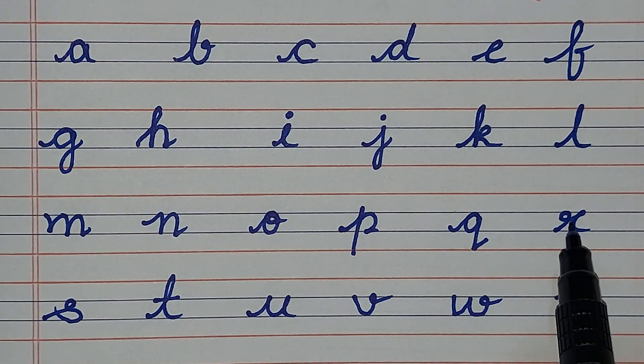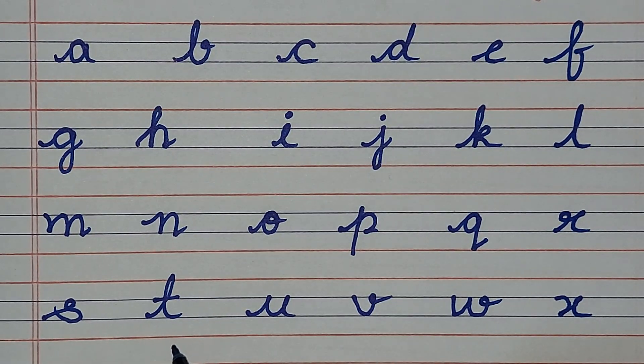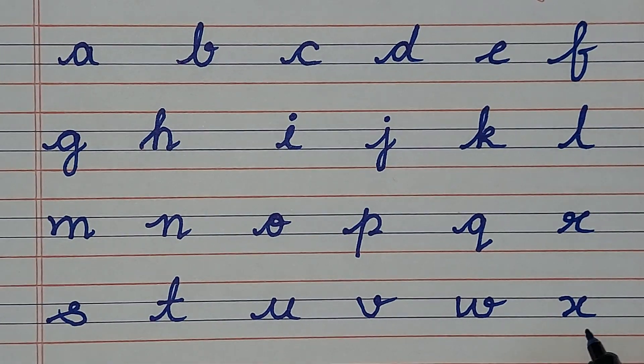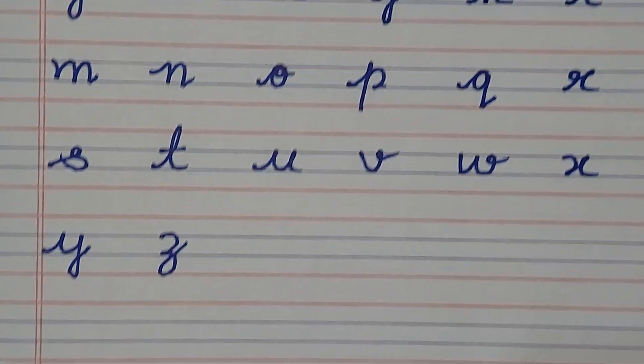Q, R, S, T, U, V, W, X, Y, Z. Thank you friends.